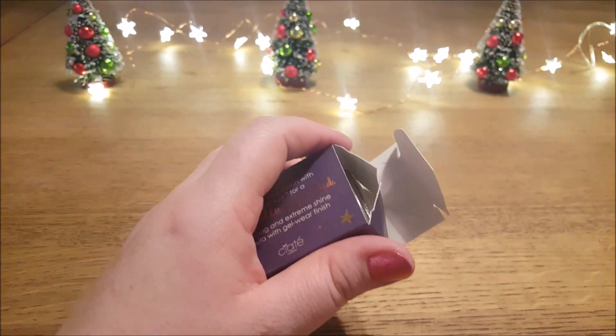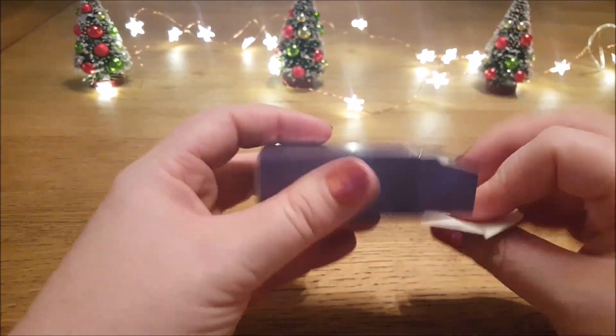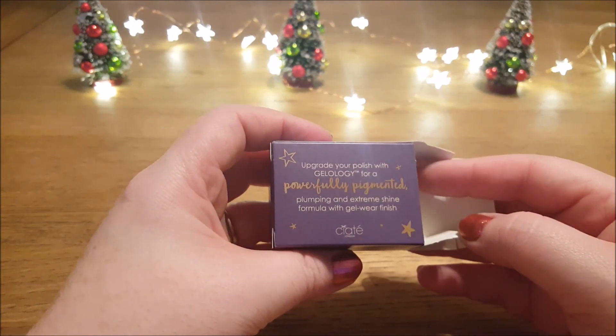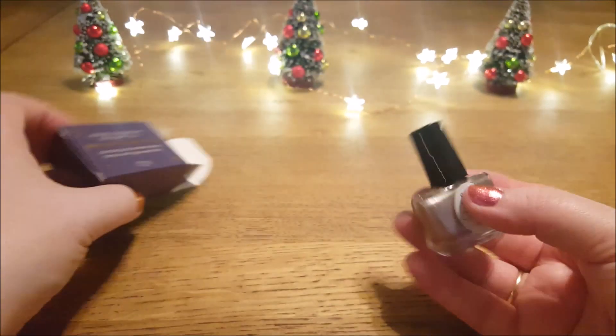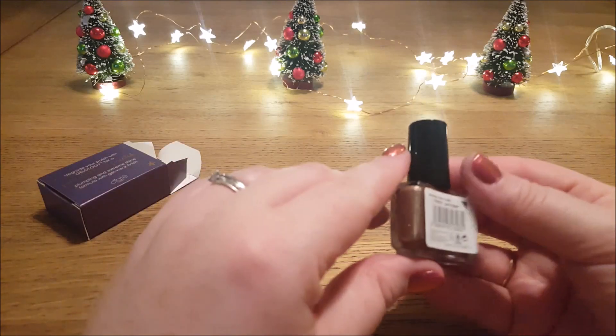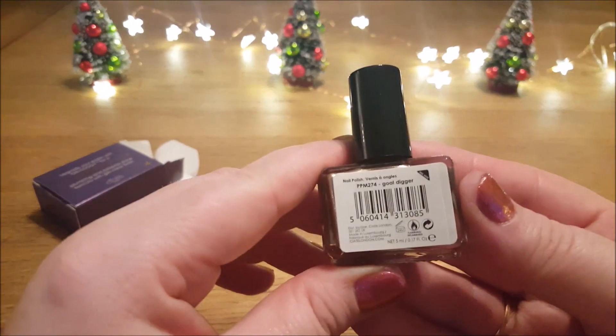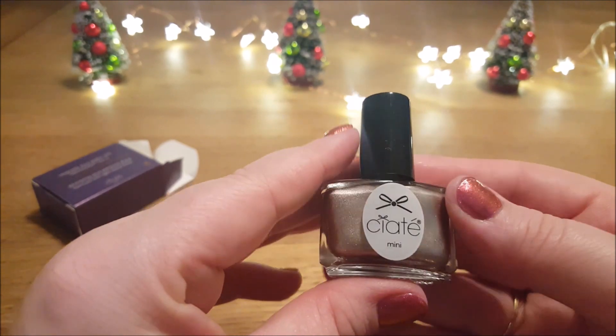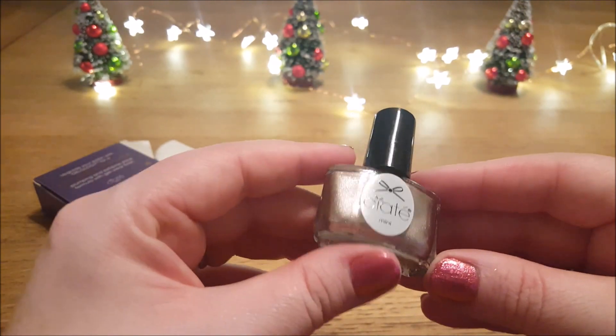Okay, so let's have a look at what's in here. This is Gold Digger. Do I have this already? I'm not sure. But this is a metallic shimmery gold, and we are going to swatch it.